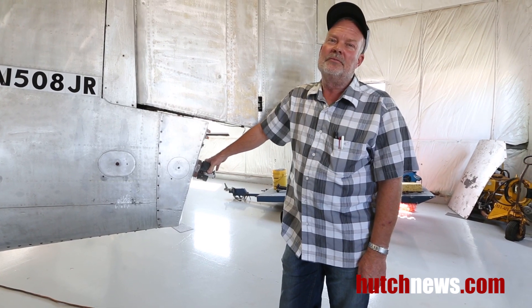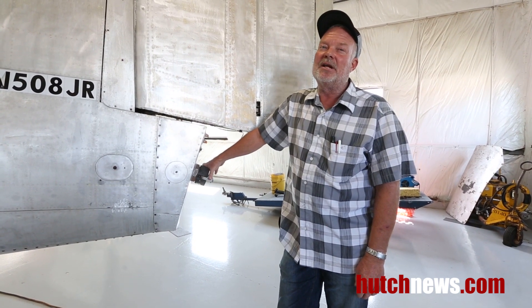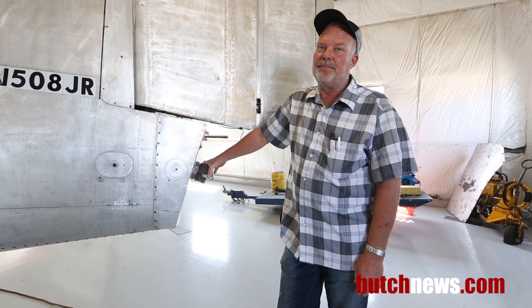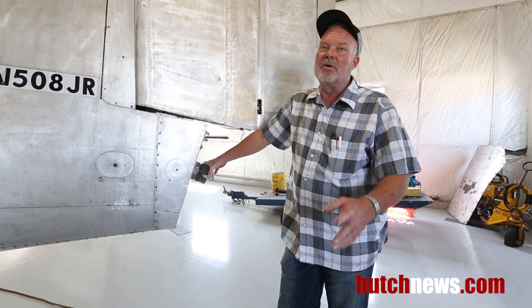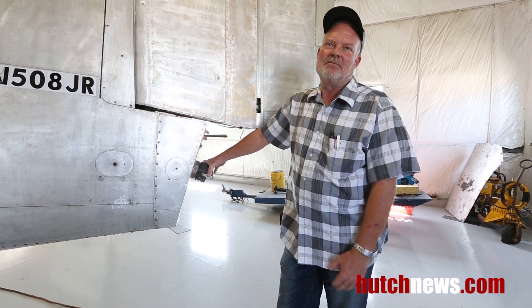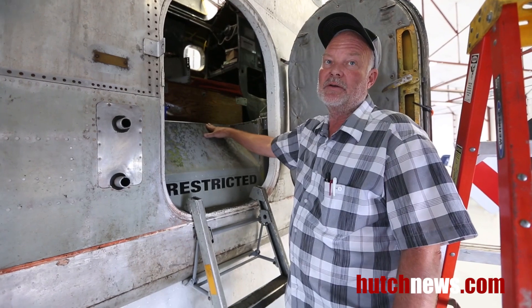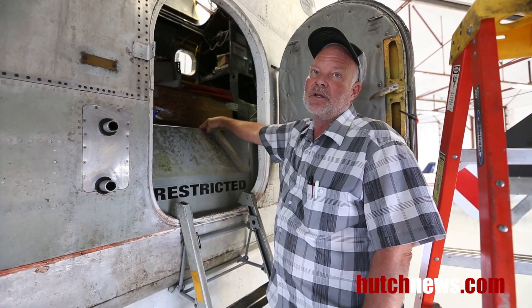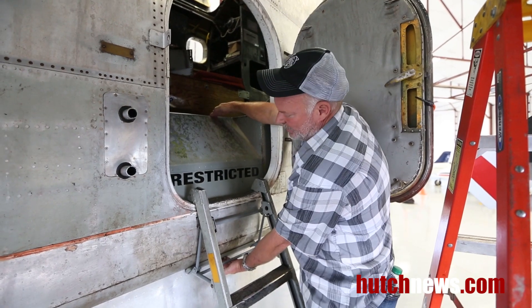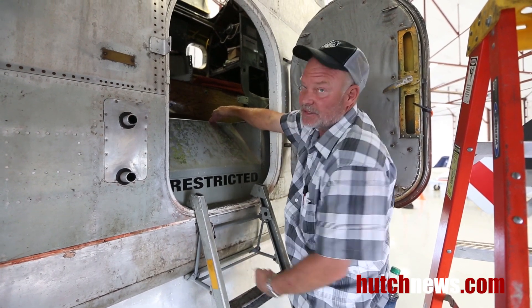How much can it hold? Over 800 gallons. And that's fire retardant, or water, or either one — it'll hold over 800 gallons of liquid. This is the retardant tank here, extending up into the cabin area — basically that whole section is the tank.